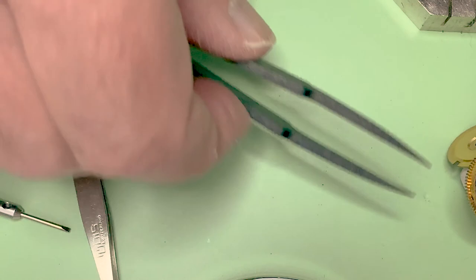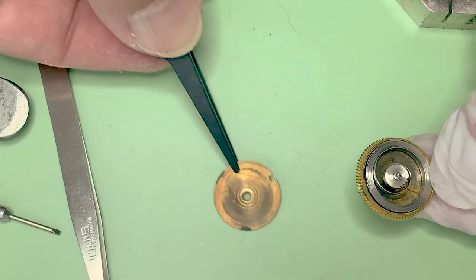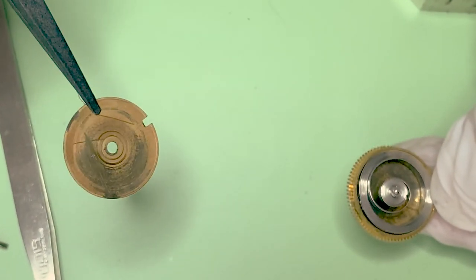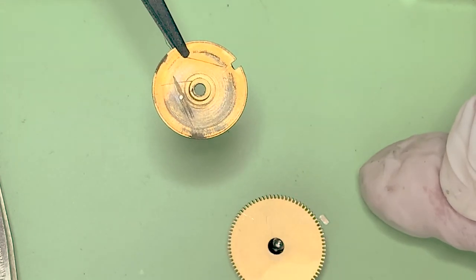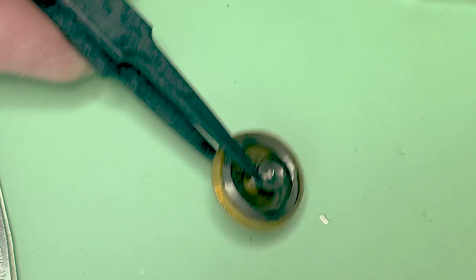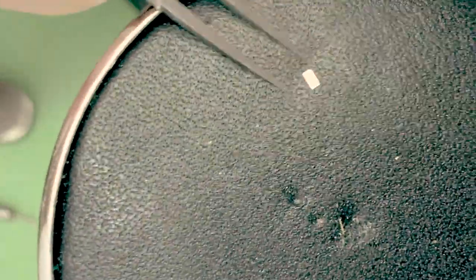Sorry I didn't catch the taking the top of the barrel off on camera. But there — there's the culprit. I fumble-fingered that, but then the thing fell right out there. That, my friend, is the broken-off end of a mainspring, as if you hadn't guessed that yourself.